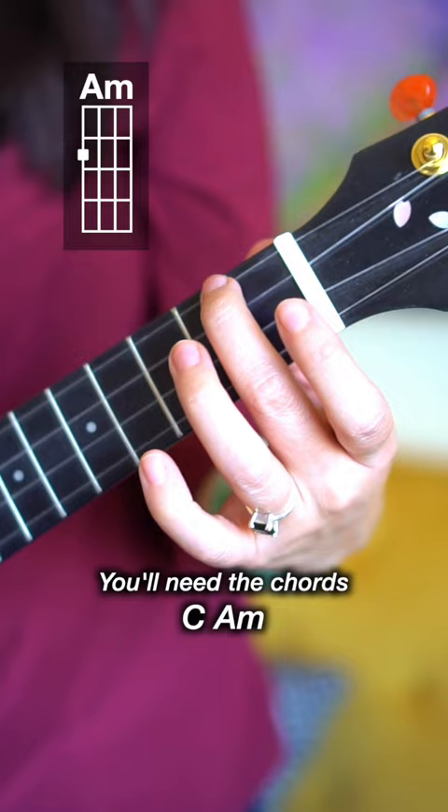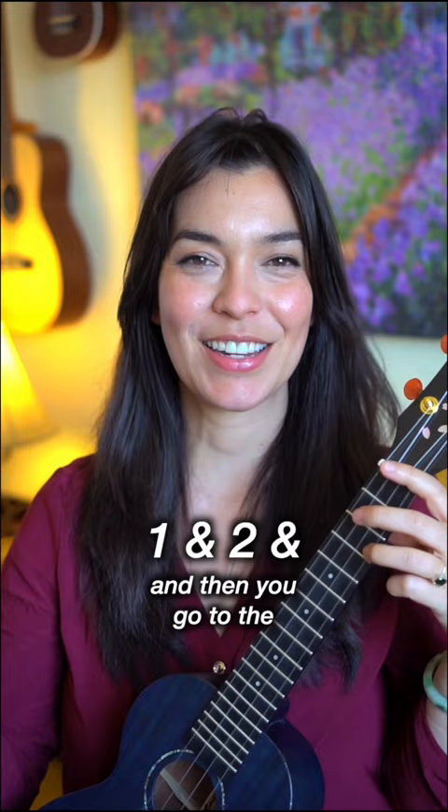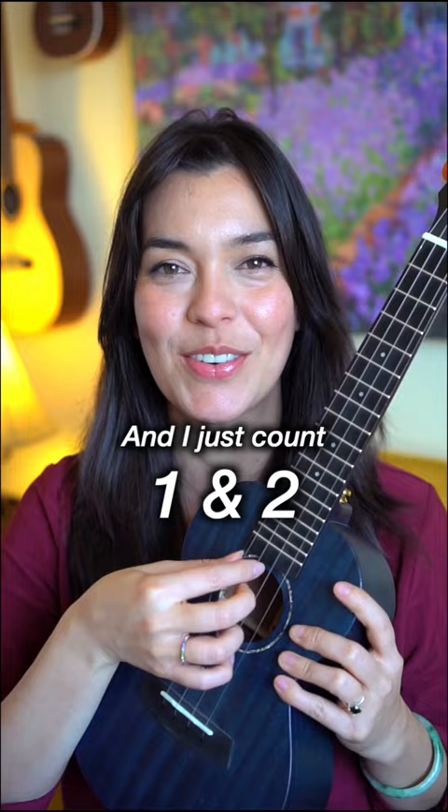The pattern we're doing is a picking pattern, and it sounds like this: one, and two, and, and then you go to the next chord. All I'm doing is I've assigned one finger per string, and I'm picking G, E, and A together, then C. I just count one, and two, and, and move to the next chord.